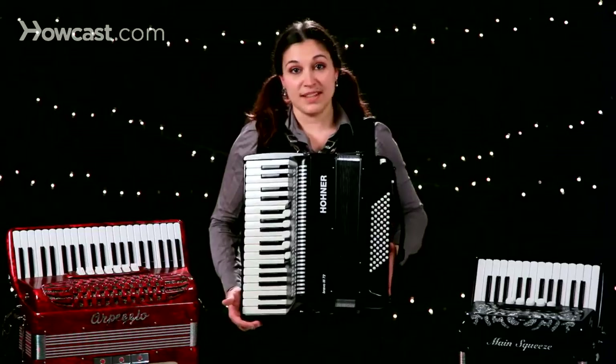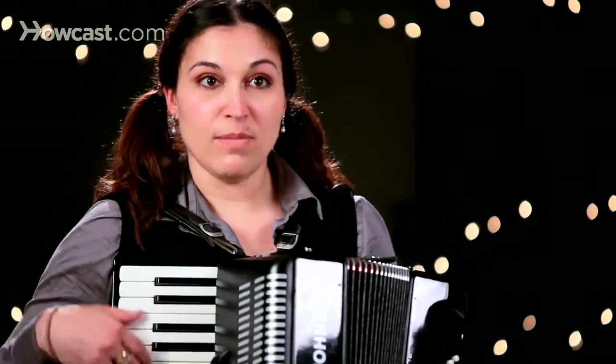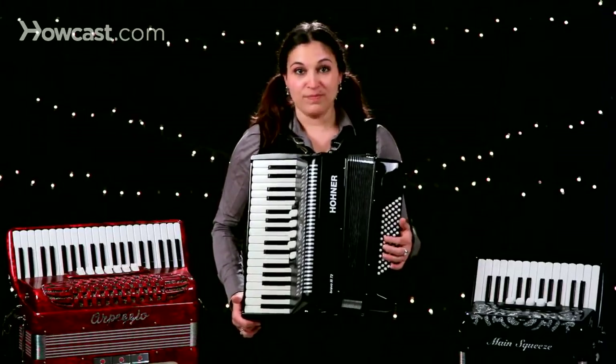There are many shapes and sizes for the accordion. And it's really important to figure out what is going to be the most comfortable for you, whether it's a smaller accordion or a bigger accordion. It's important to pick them up and try to play them all.